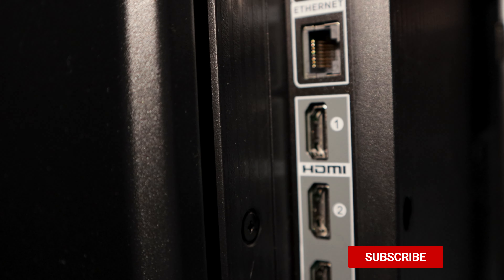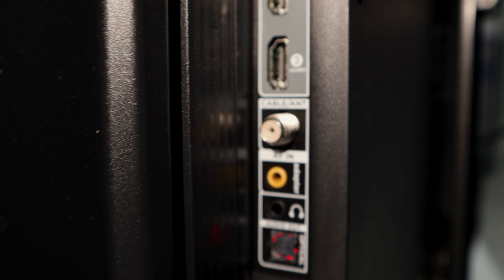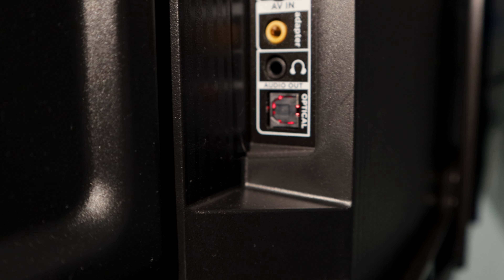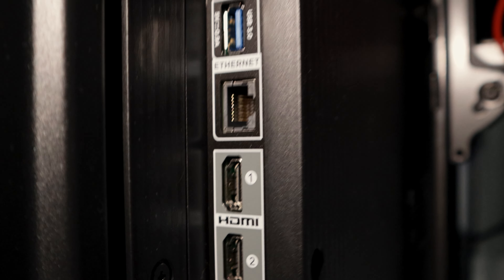This TV comes with three HDMI ports. HDMI 3 is the eARC port. You also have your adapter, headphones jack, optical, USB, and Ethernet port. The three HDMI ports are 2.0, so keep that in mind — they are not 2.1 like most 4K TVs have nowadays. They're all 2.0.